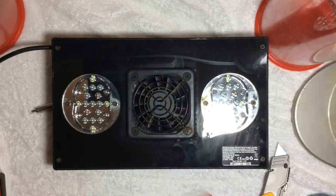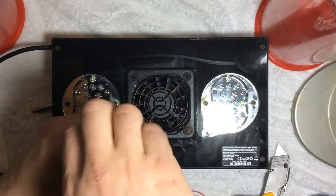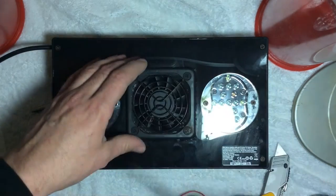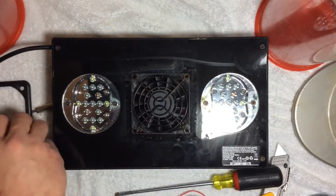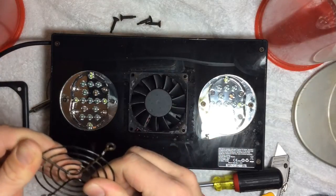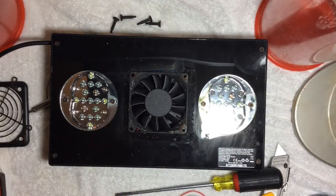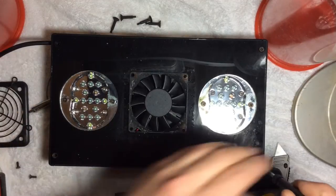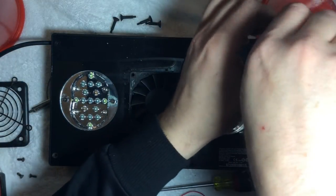Okay guys, let's get started. First what we're going to do is take this fan cover off — these four bolts hold the fan into place. We're going to take that off. These four screws that come out you won't need anymore because they come with four new ones — put those to the side. Then you're going to take off the little fan screen and we'll clean that up after. Next we're going to take out all four corner bolts and place those to the side so we don't lose them.